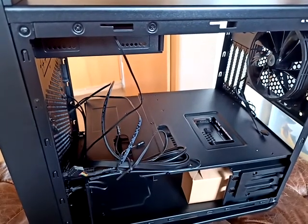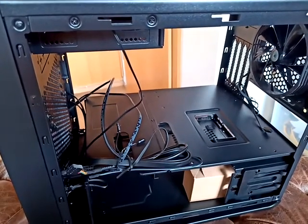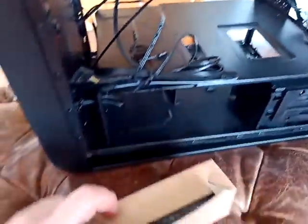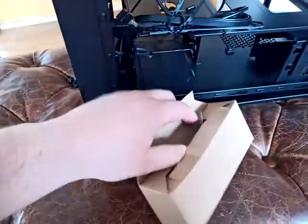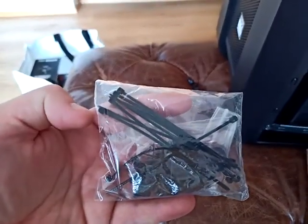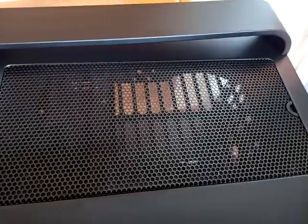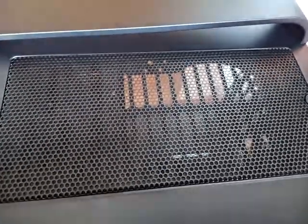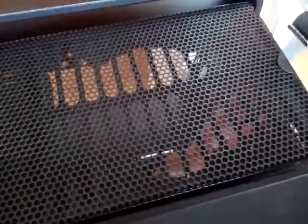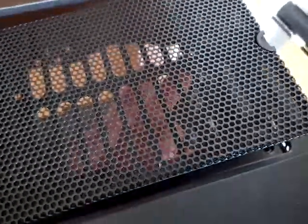If you take the left side panel of the case, there is a small box over here which contains some screws, plastic straps, and also a dust protection net. It's very easy to take it out, but it has a magnet.